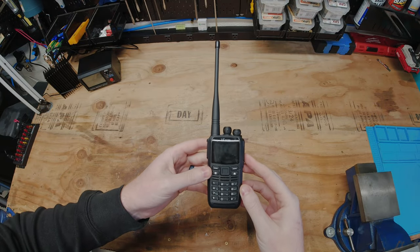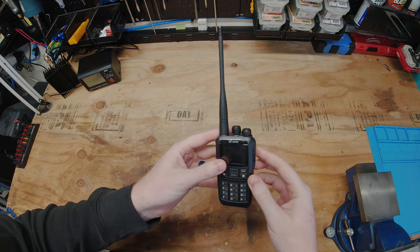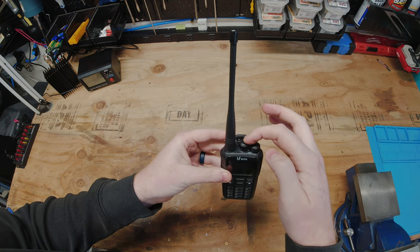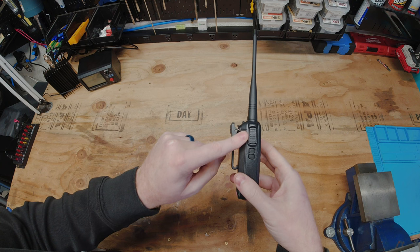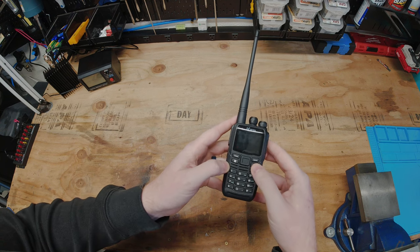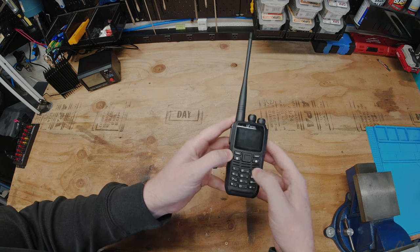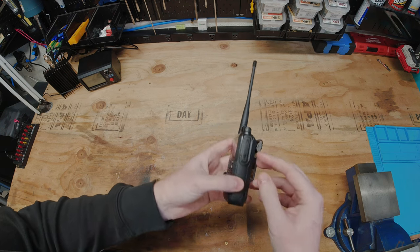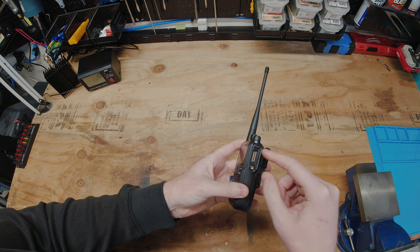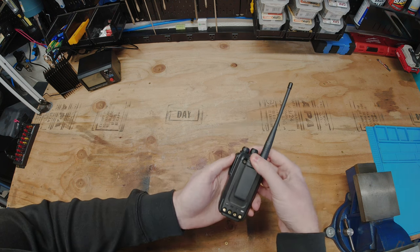Next, let's go over the button layout and look at some of the menus. Up top we have a power/volume knob and a 16-position channel knob. On the left side we have push-to-talk and two programmable buttons with short and long press. Up front we have our menu key, home key, left and right selection, and up/down keys. We also have a full numerical keypad. On the side is a programming and peripheral port where you connect the speaker mic, programming cable, or earpiece.